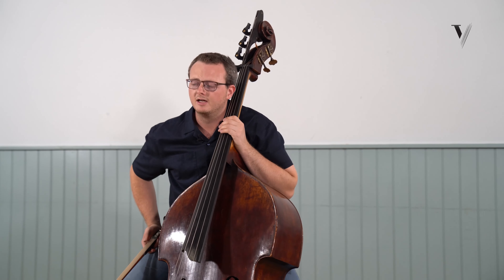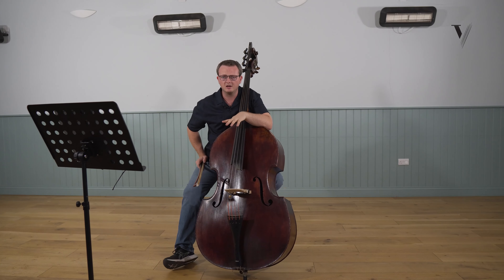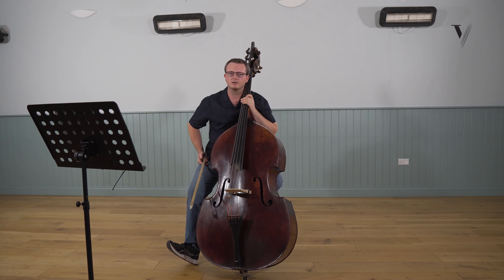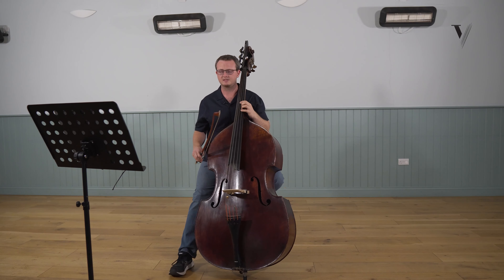There's another thing I choose to do here, which is to break up the slur with an up bow. The reason I do that is so that the second note in bar four comes in the lower part of the bow. I'll play bars three and four again.